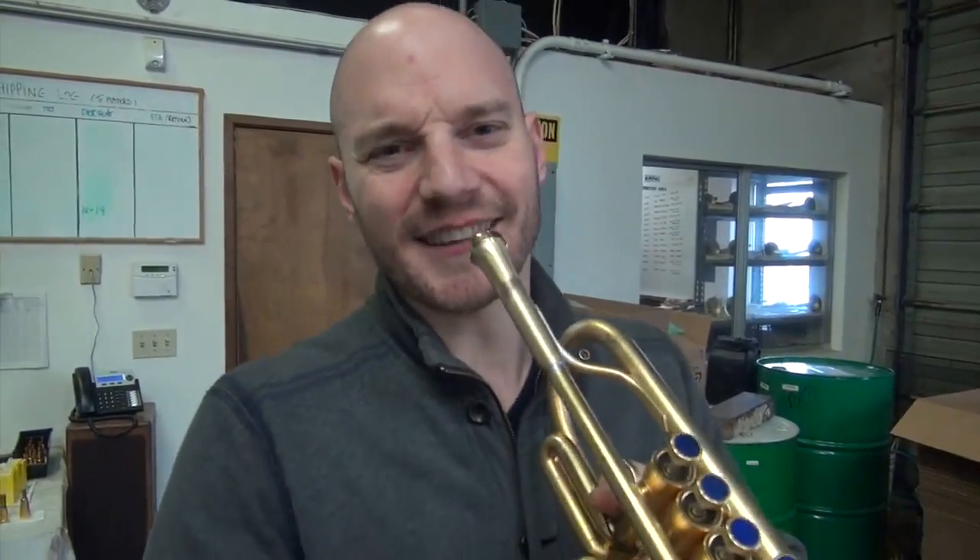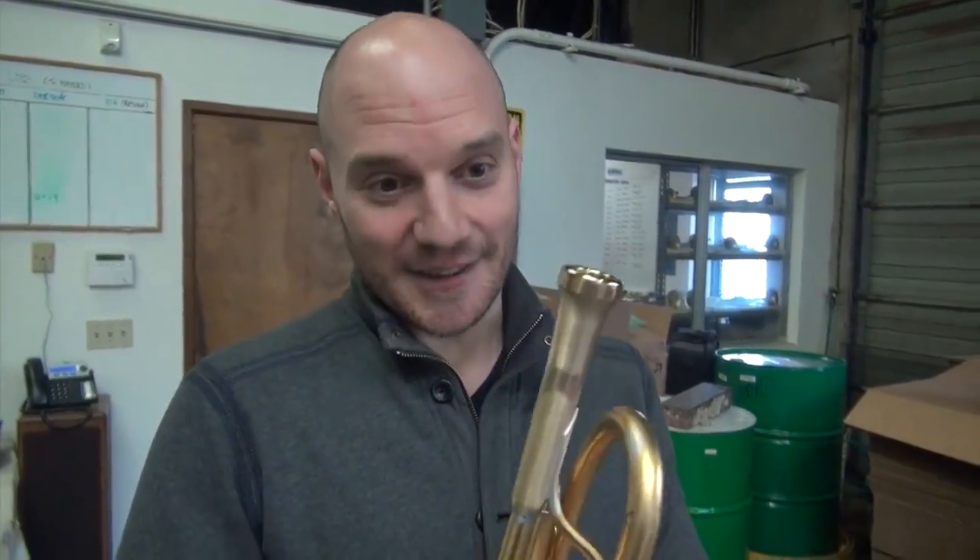This is the version 14 Adam Rappa mouthpiece. We might have skipped over an unlucky 13 or so. I think we did. I don't remember a V6 either. Lots of incarnations, but it's getting better and better. That's what we want.